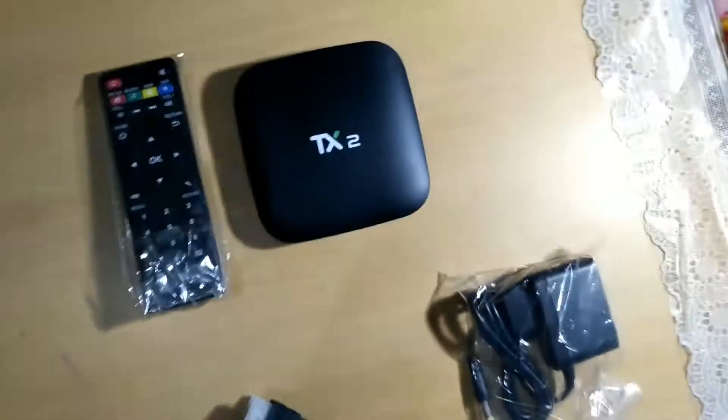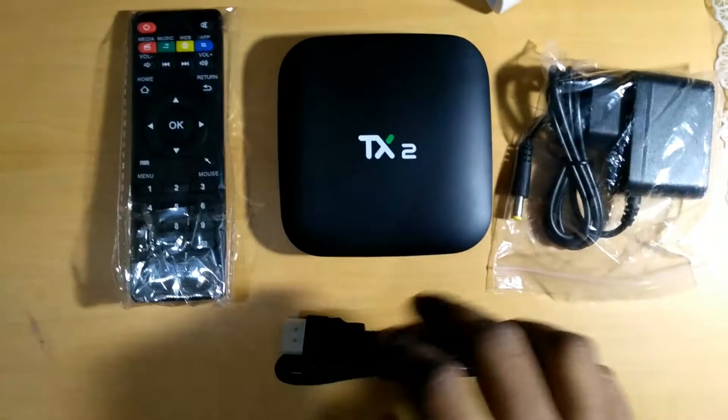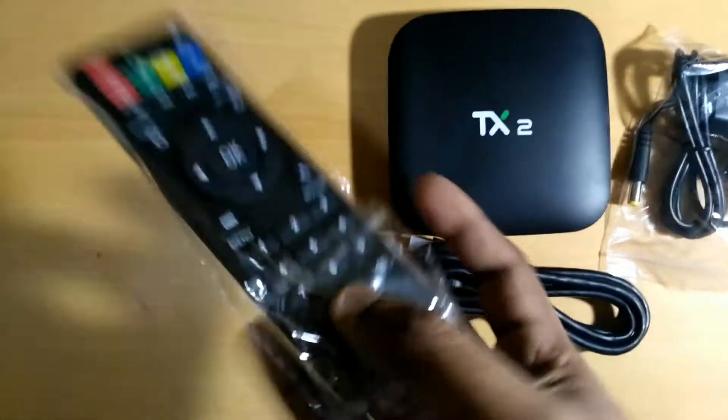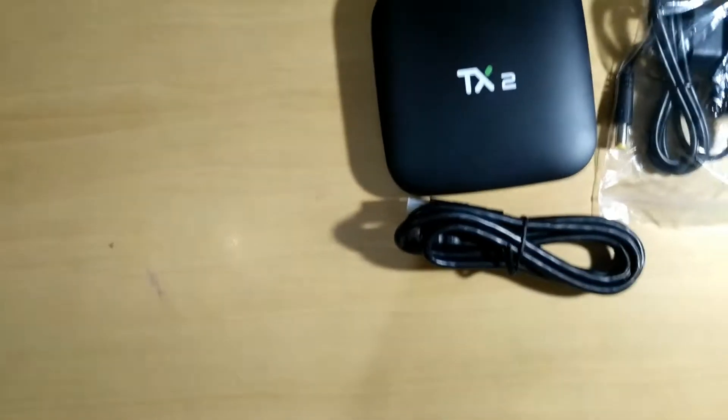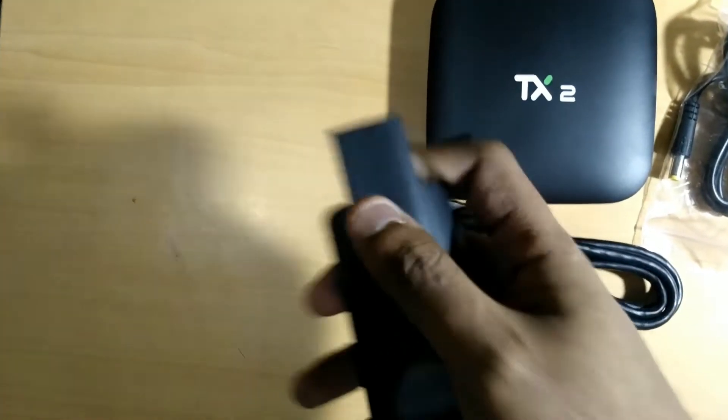I also received an HDMI cable and a remote. Let me just take the remote out of its plastic casing — it's a pretty small remote, I didn't expect it to be this size. It does not come with any batteries, but I think it's going to take two triple-A batteries.